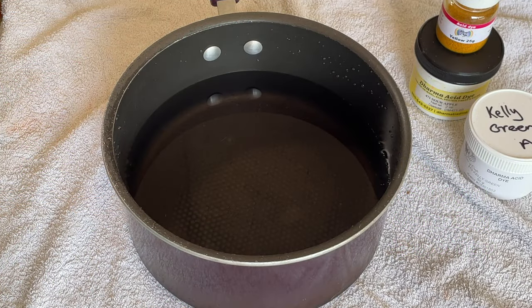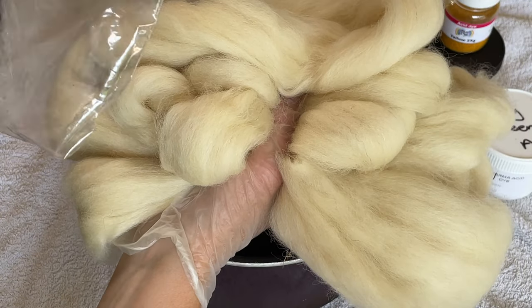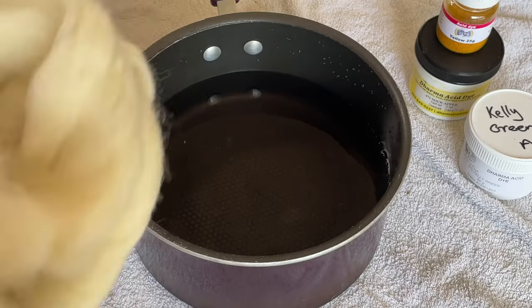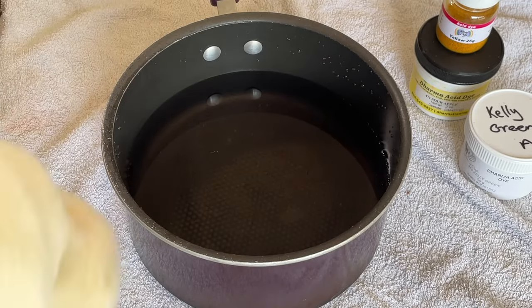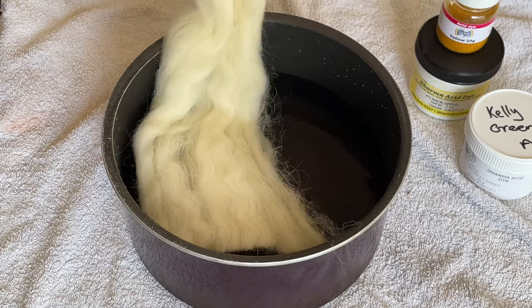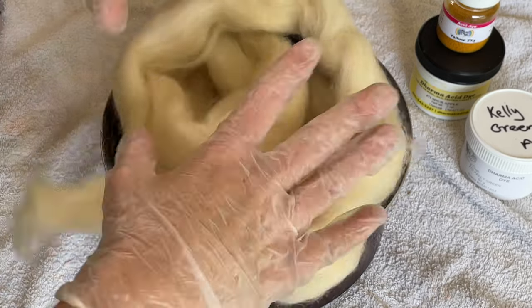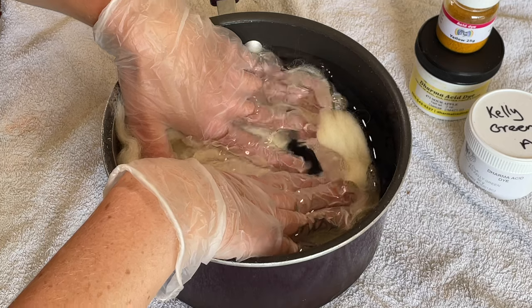Hi everybody, I'm Amy from From the Cauldron and in today's episode of Dye Time, I'm dyeing this fiber — it is white Jacob top and I got this from World of Wool. I've got a hundred grams here which I've divided into two lots of fifty. I'm going to dye half of this and leave the other half as it is, and then I want to spin them together to see what I can create.